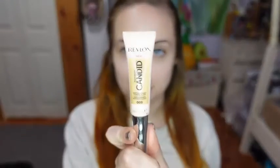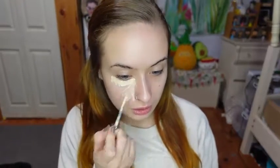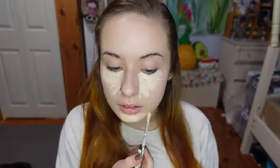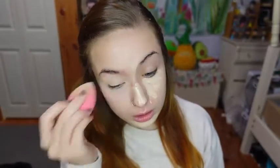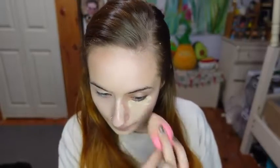To start, I'm using my Revlon Candid Concealer in the shade Fair, and using my Beauty 360 Makeup Sponge to blend. Now I'm setting my face using my Maybelline Superstay Powder, and I'm using two different sized fluffy brushes for that.